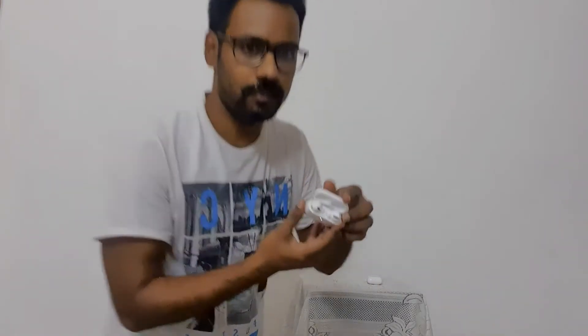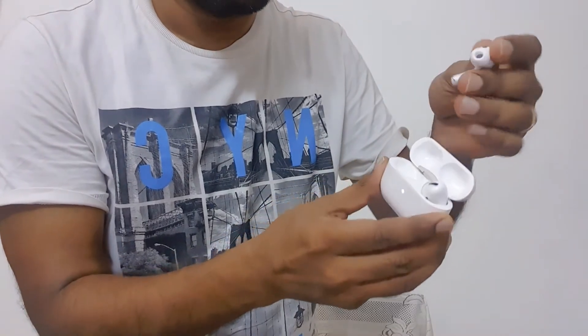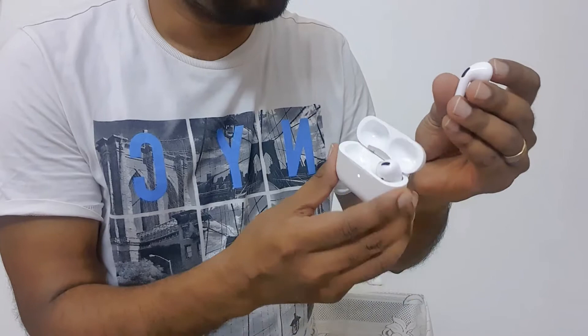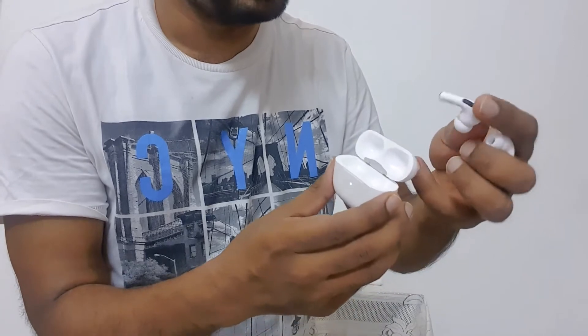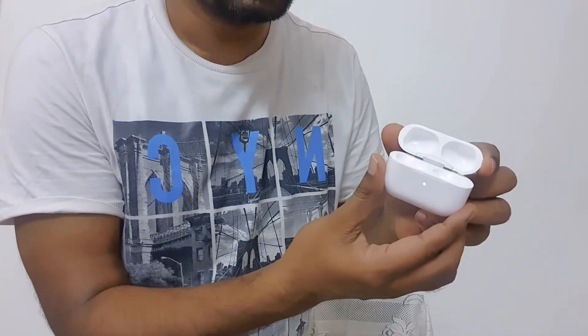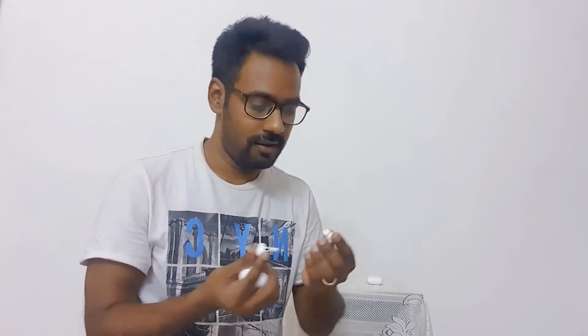Wow, these are the AirPods Pro! They look so nice. They have these black microphones here, and the best part about these is the noise cancellation. We'll also look at the transparency mode — that's what I've read in all the reviews. Now let me get my phone and see how this all works out.